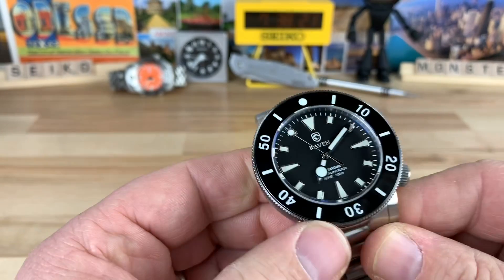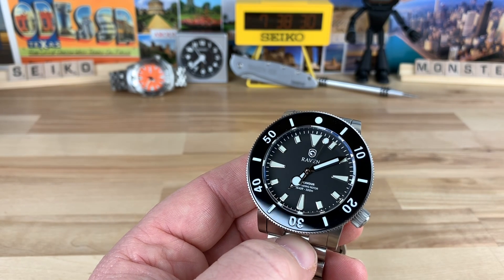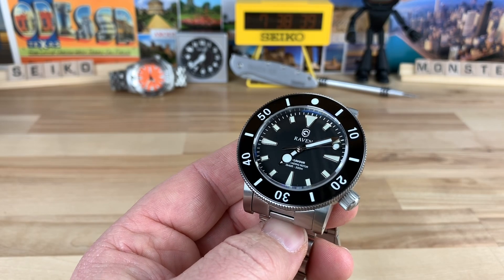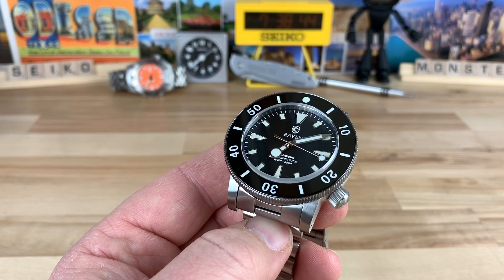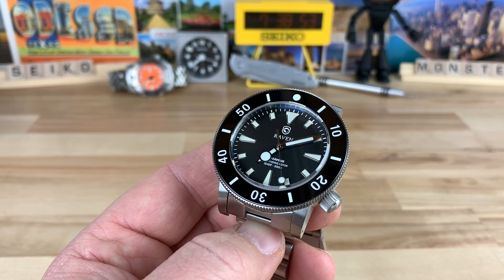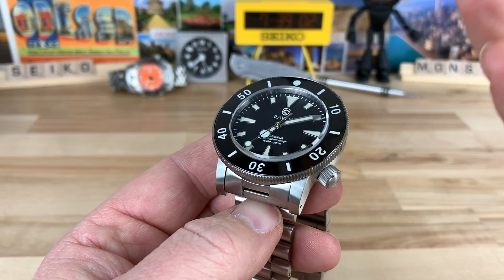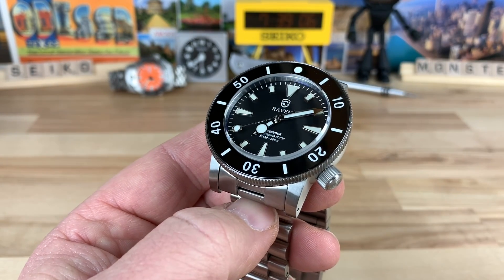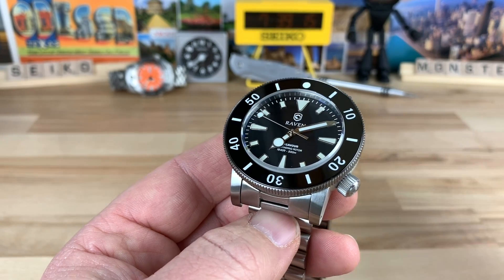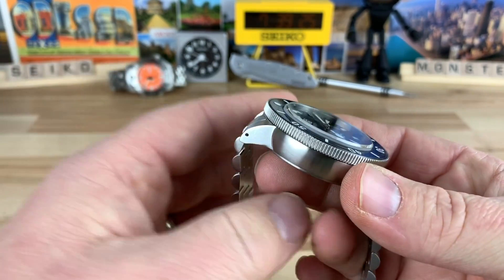If you're interested in micro brands or the Raven specifically, the reason I got drawn into Raven was listening to the Two Broke Watch Snobs podcast. Steve was actually on the show. He's heavily involved in the community, and I think that's really cool because there are a lot of micro brands that are not accessible. Part of the allure towards micro brands is obviously the quality you get at the prices, but also being slightly connected to the owner of the company. Having them accessible like that is all part of the allure towards micro brands, for me at least.